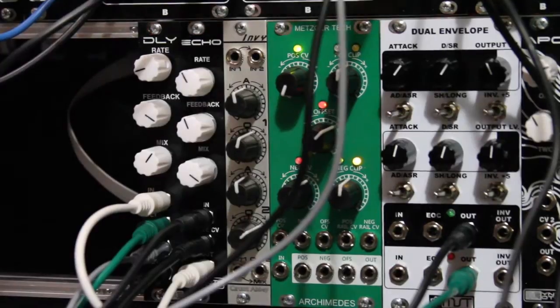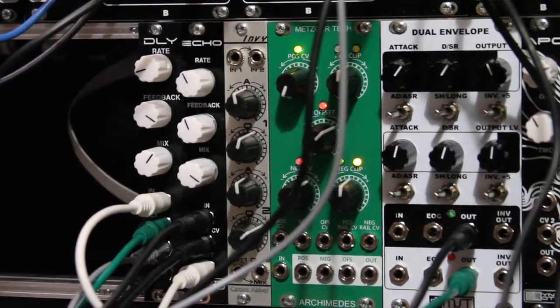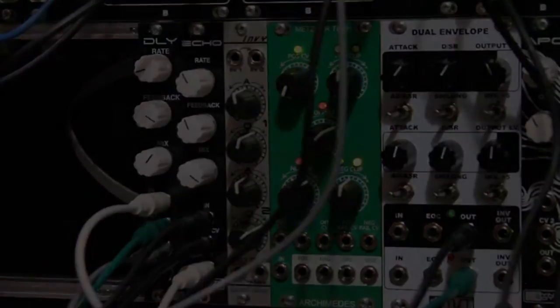As you can see, you can get quite a bit of nutty sounds out of just one sawtooth coming in. A lot of fun — they both work great together. Thanks so much for checking it out.